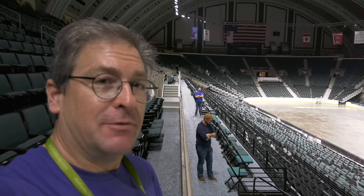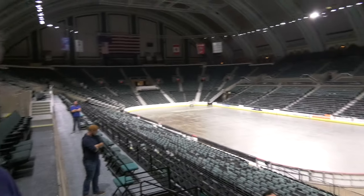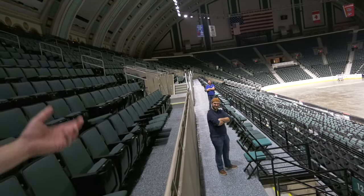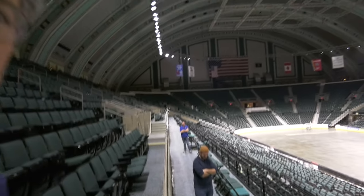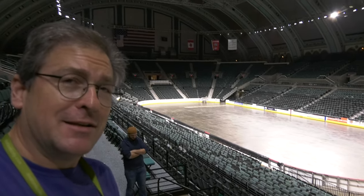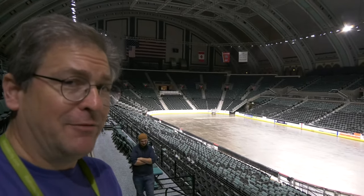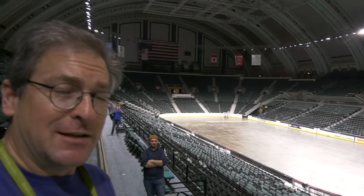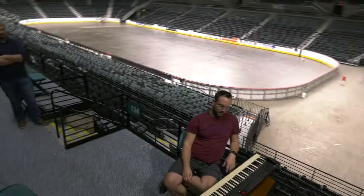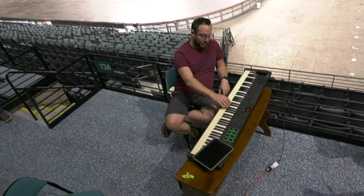All right folks, it is October 26, 2023, here with Nick, Carl, Pat, and Nathan back there. This video is recording the first time the Grand Cornet will have played all 11 ranks since it's been reinstalled, and we're gonna see what it sounds like. I'll leave it to Nick to go ahead and play it.